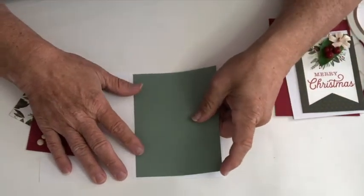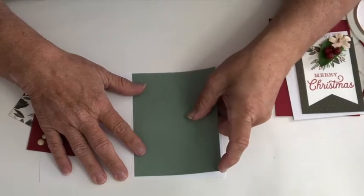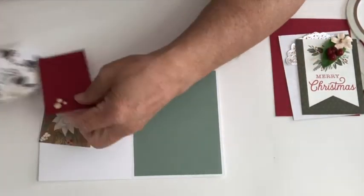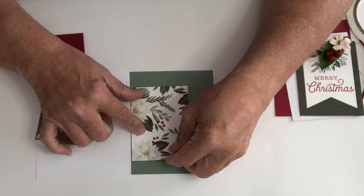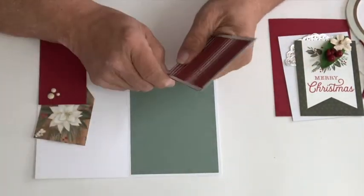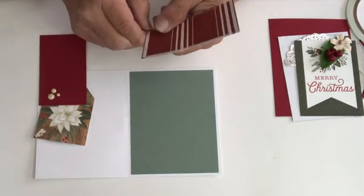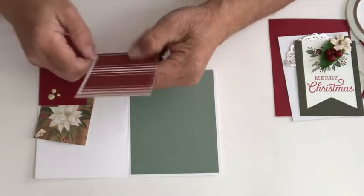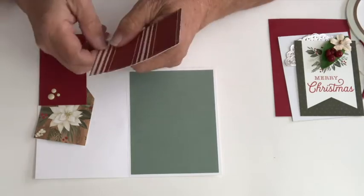So the first thing I'm going to do here is add a background — I'll leave these measurements. There's my background. And then I'm going to add this piece; I just love that paper. This paper is also from the Farmhouse Christmas collection, and the cut-aparts and all of the pieces are from there.